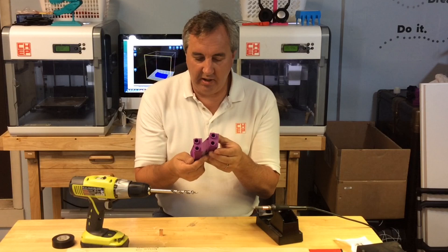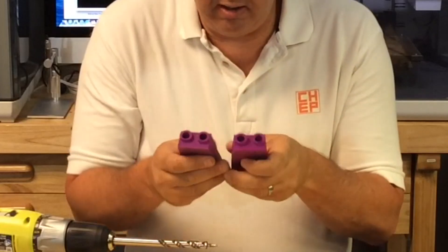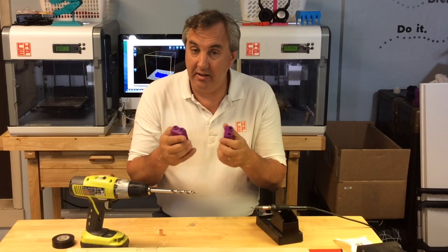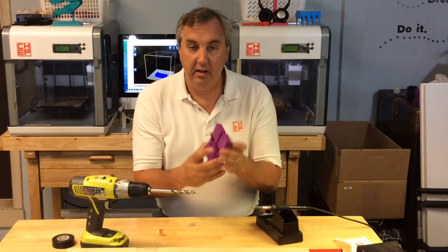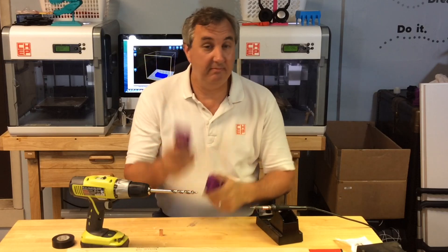The print quality in both cases is pretty good. The words are a little clearer on the Repeter version and the circular holes are a little more round, but not a big difference. Underneath they're about the same. I think the top of the Repeter one looks a little better, so I'm going to go with that first and if I screw it up I have a backup.